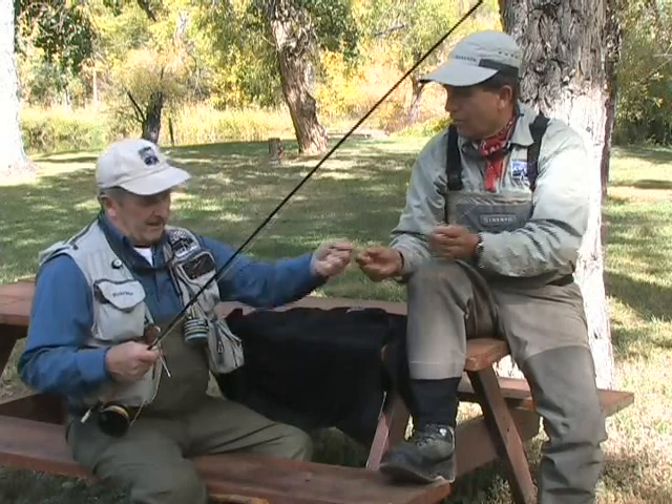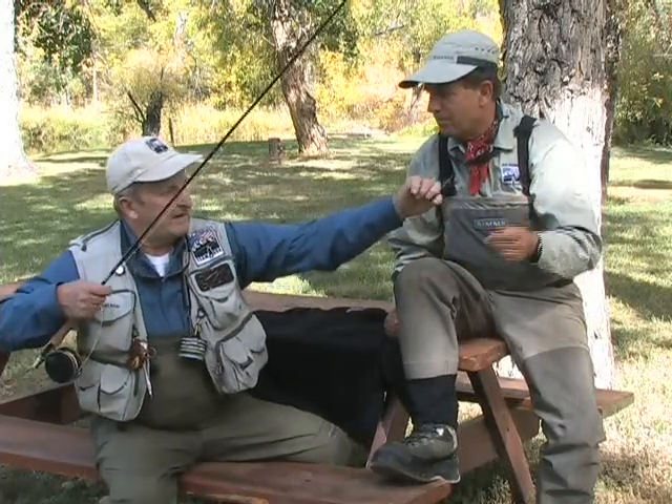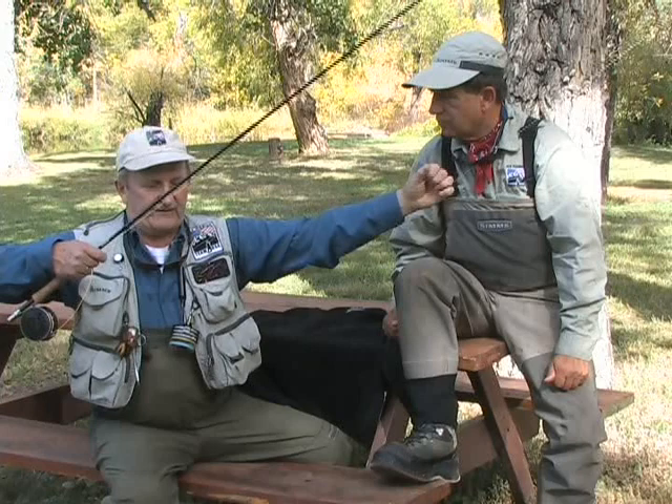Next — the whole leader. What about length? I use from my hand to my neck here — about three feet.